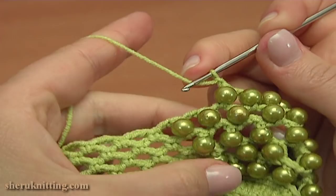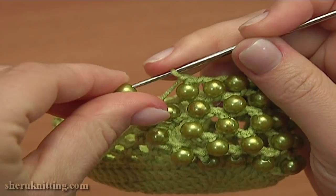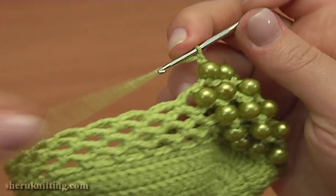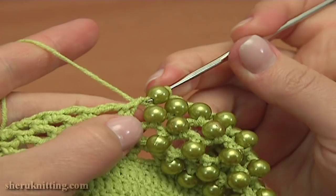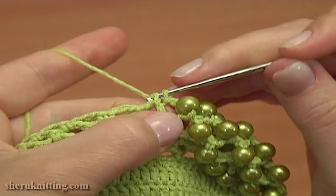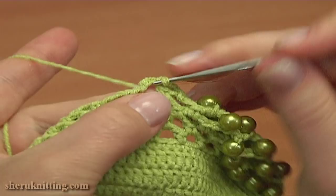Single crochet into the next chain space. And the last time chain 1, put a bead on the hook and single crochet into the next chain space of 2. Now chain 1 and single crochet to the following chain space — work without the bead this time. Now continue chain 3 and single crochet into the next chain space, again chain 3 and single crochet.